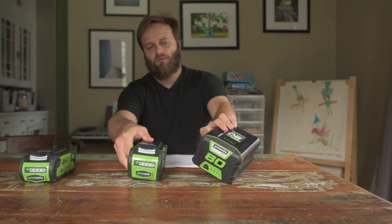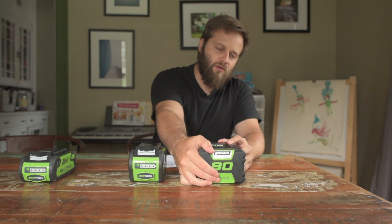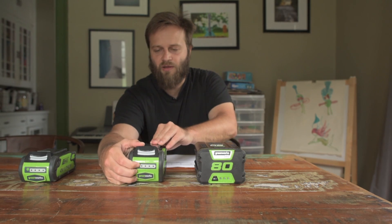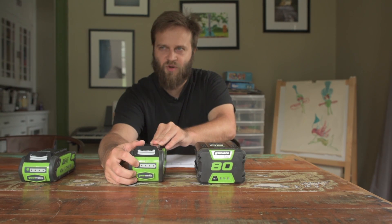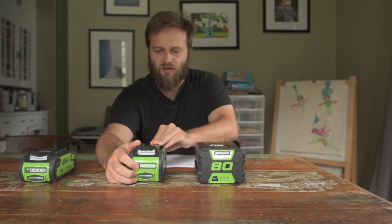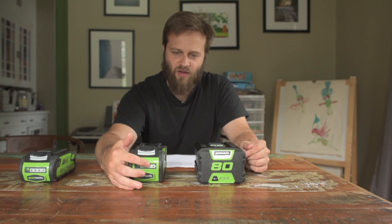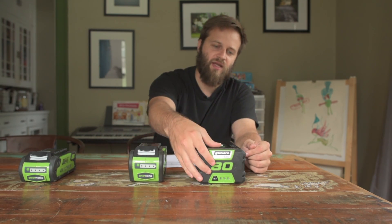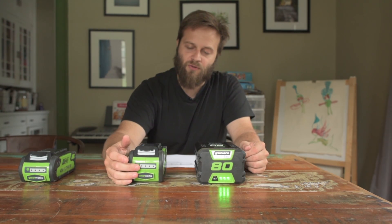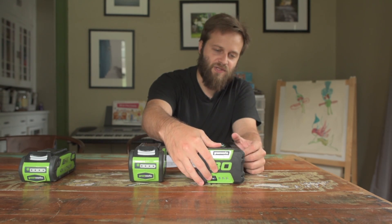One thing I'll note is that the 80-volt battery has a much more friendly charge indication button. On the 40-volt battery it seems like one of those buttons covered with plastic so you can get it wet, and it's much more difficult to press and hard to find. I also have a hard time reading the LEDs, whereas with the 80-volt system the LEDs are very clear. However, I prefer the 4 LEDs on the 40-volt system versus the 3 LEDs on the 80-volt system.